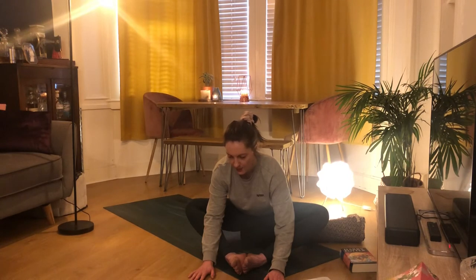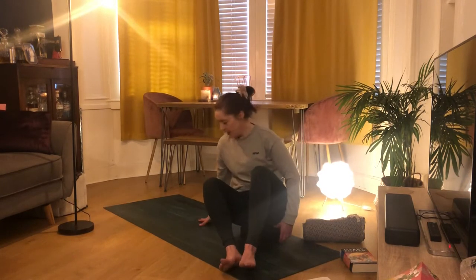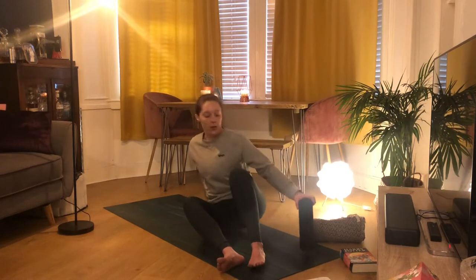Keep thinking about that breath we started class with — that deep expanding breath. Taking one more inhale here, then exhale coming out of it, and using your hands to support your legs, bringing your knees in.